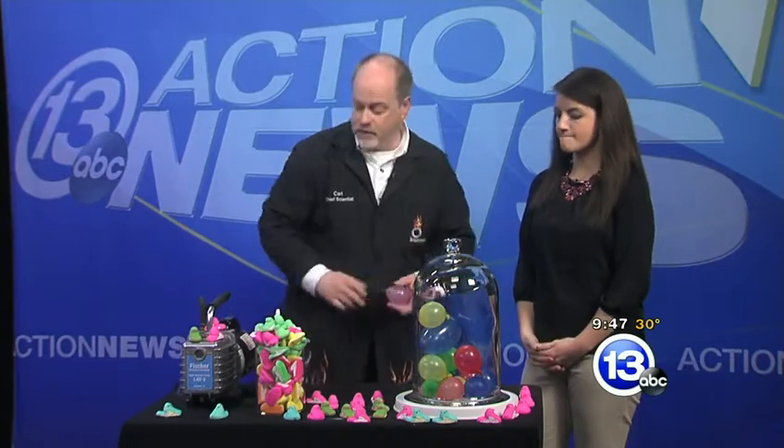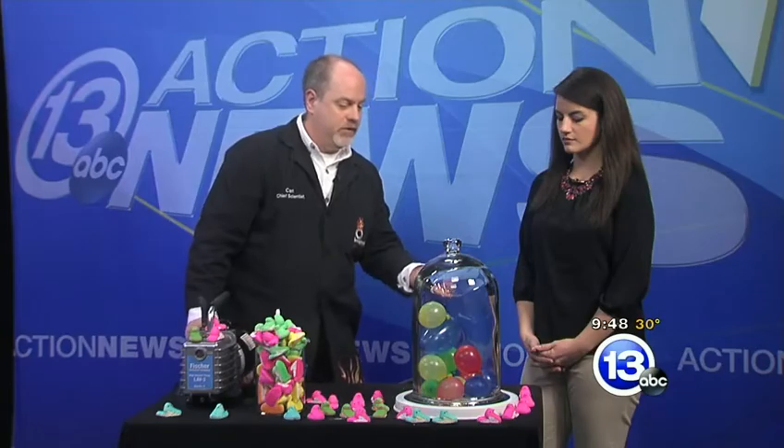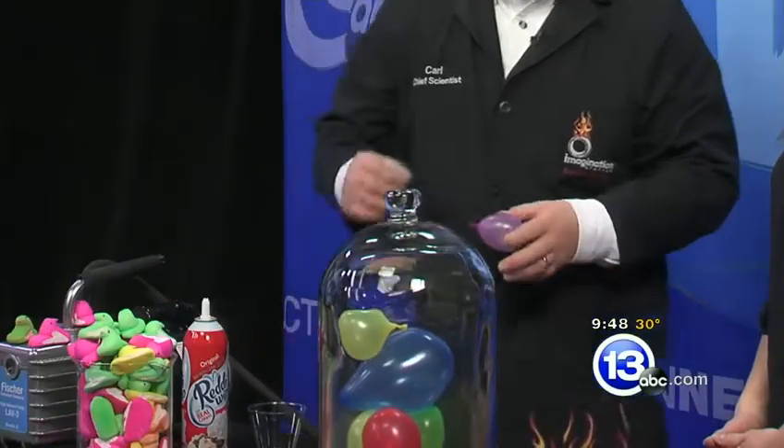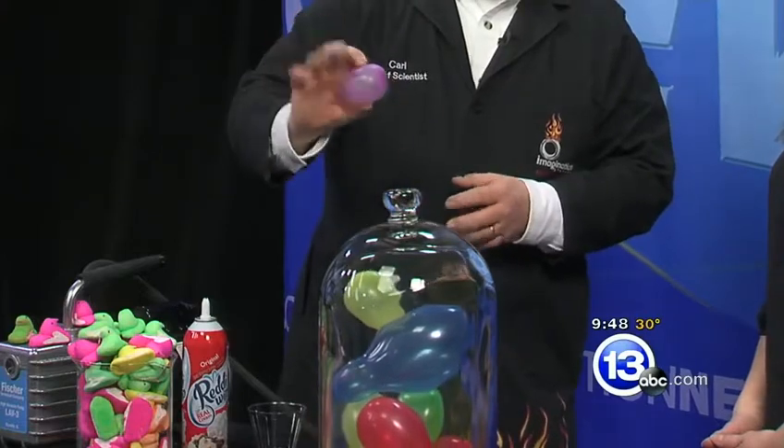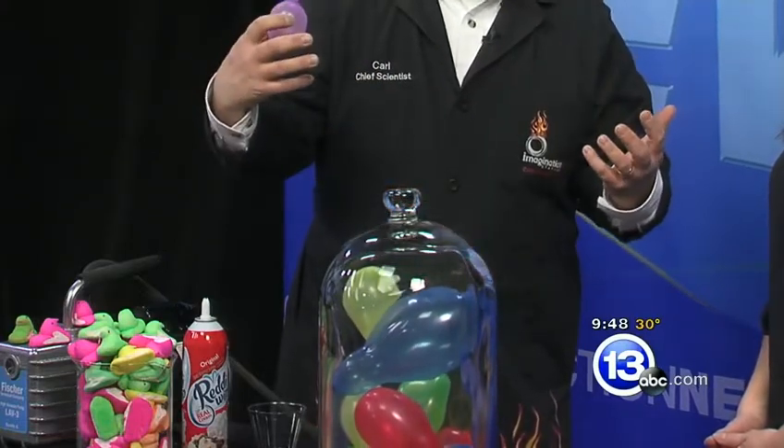I've got some balloons inside my vacuum chamber. We're going to remove the air from the vacuum chamber and see what happens to the 10 or 12 or so balloons inside there. As we remove the air from the outside, the air on the inside of the balloon can begin to expand, and the balloons will get larger and larger. If we let it go long enough, some of them might actually even pop.